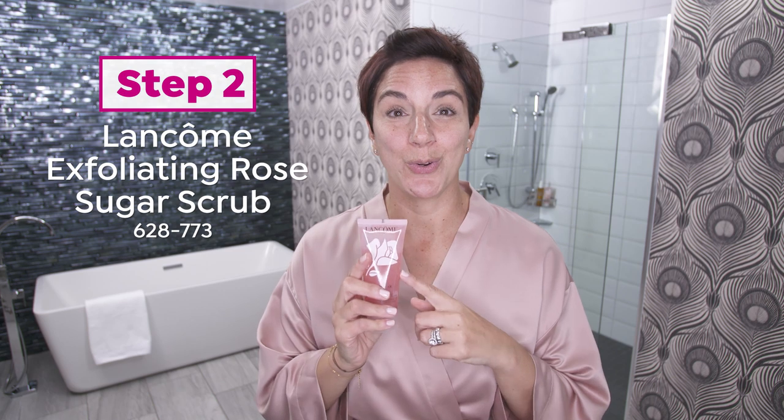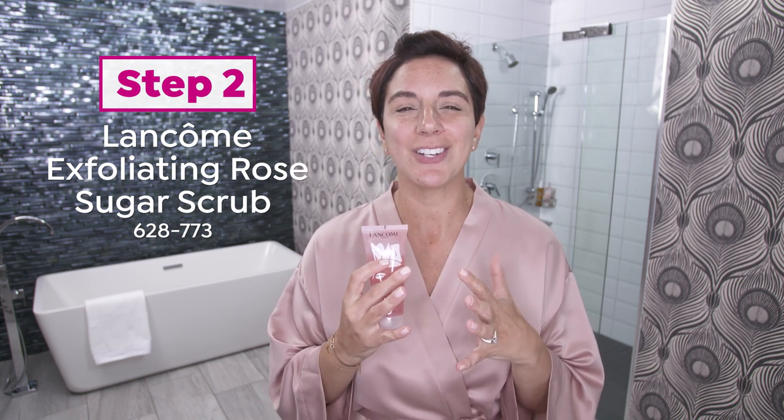So typically I pat dry, but I'm going to leave my skin a little damp right now, because the next thing I want to do is exfoliate. Step two is Rose Sugar Scrub. It's a warming, gentle exfoliating scrub with sugar grain, and makes my skin feel so soft and silky.